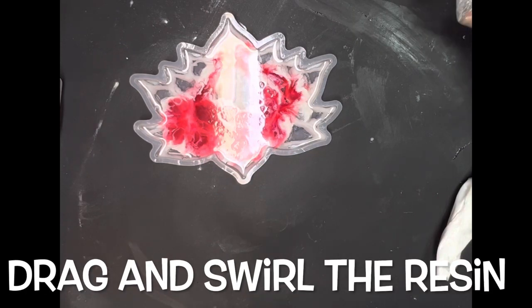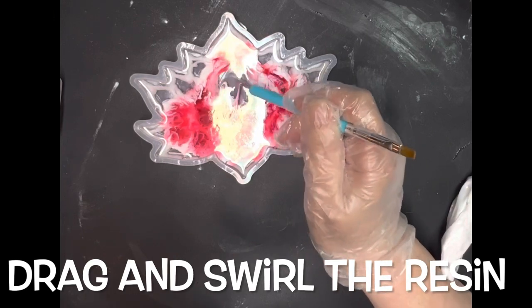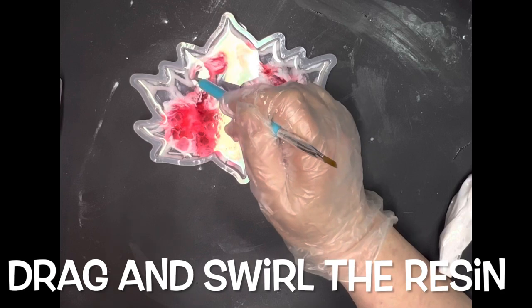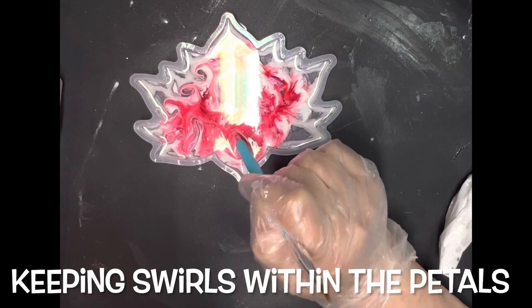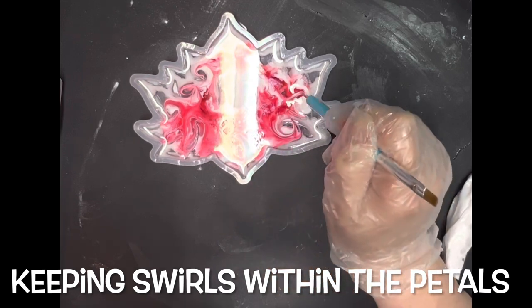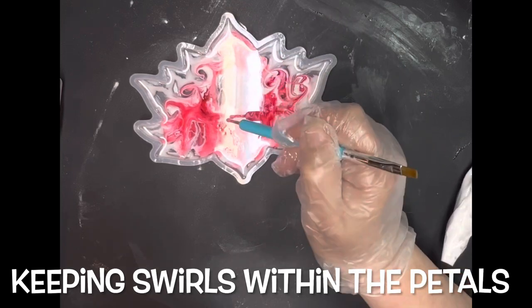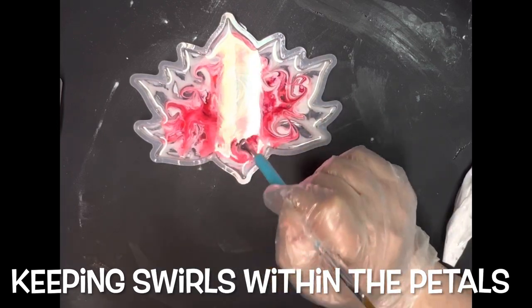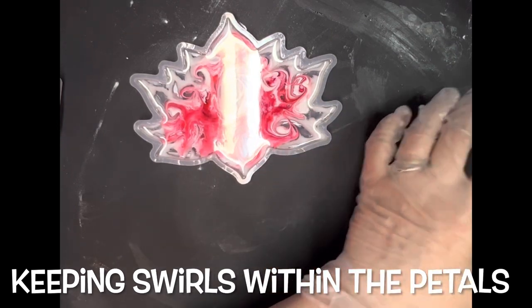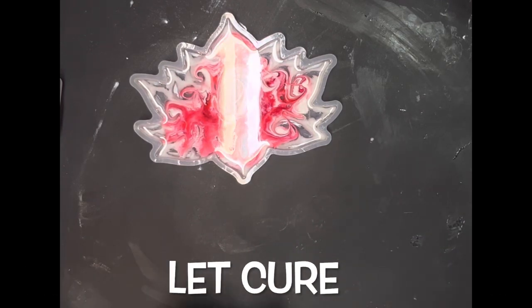So I'm just going to go on through and do my best. At this point I'm going to take my stylus and go into each of those bloom areas that are etched, and just drag the alcohol ink and the resin mixture — which I made a little heavier with the powders — around each petal, trying to keep it within the petal edges and not moving outside them. Now it's time to let it cure.